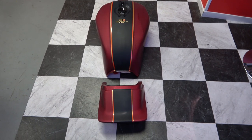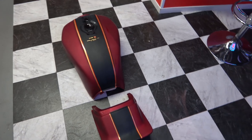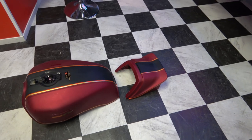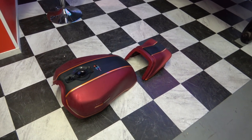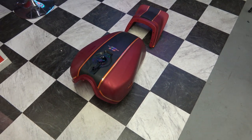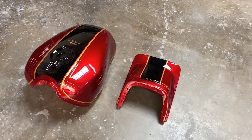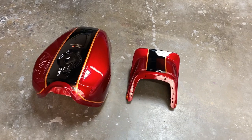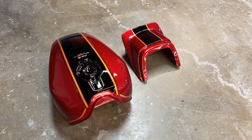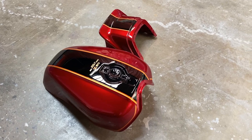Welcome back. I wanted to make this very short video to show you how, in the previous video when we applied these stripes, it all turned out after the tank has been cleared at the body shop. As you can see here, the tank has been cleared and it is absolutely gorgeous. It just shows you how beautiful these tanks can turn out if you get them painted properly.